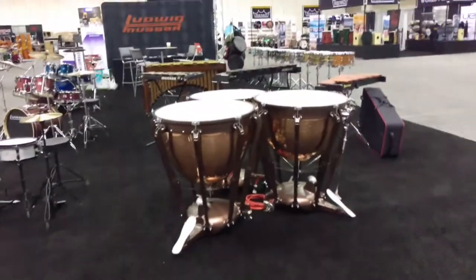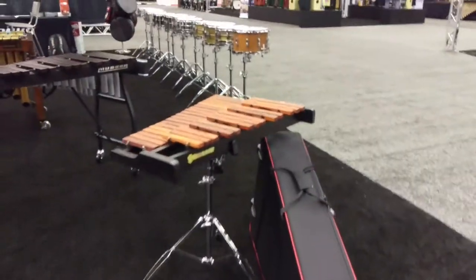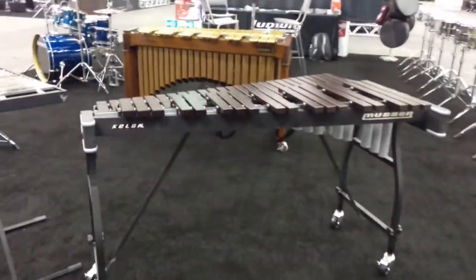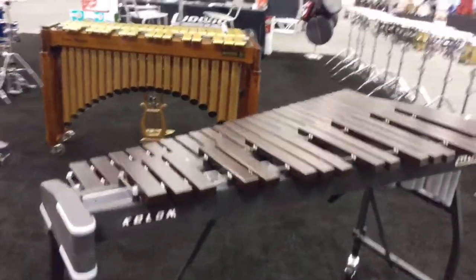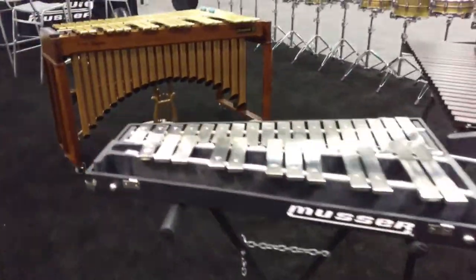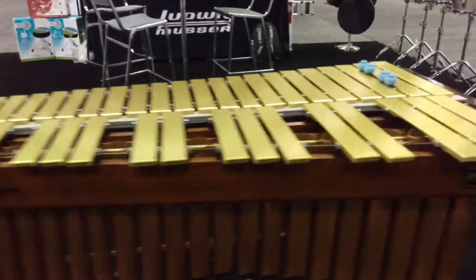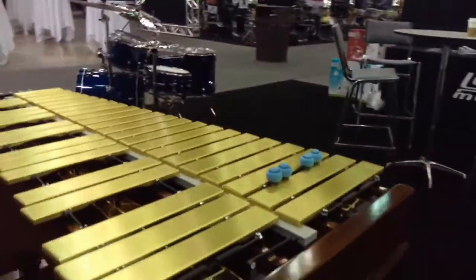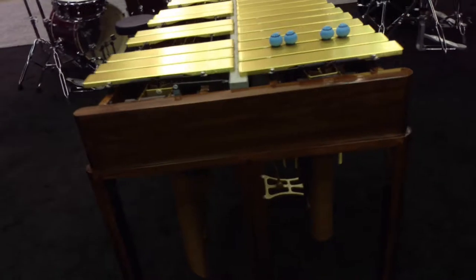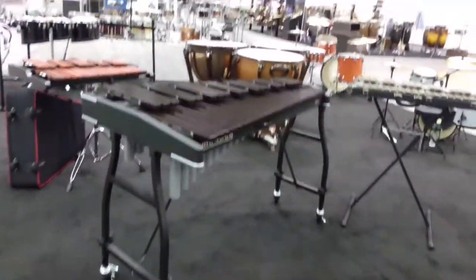We're also showing here Ludwig Timpani, our Xylo kit which is a great student xylophone, our Musser Keylon Xylophone — a professional xylophone — orchestra bells, and the Lionel Hampton Signature Vibraphone, which is a beautiful instrument with rich stained wood and gold bars.